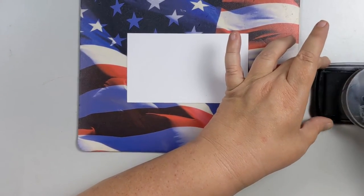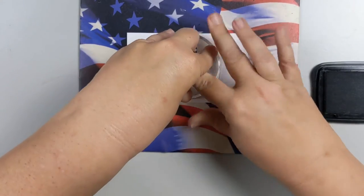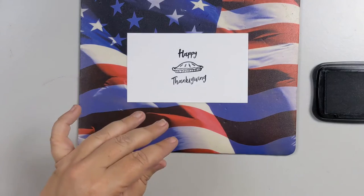I have the stamps on my block already and I'm just going to stamp that down — just like that.